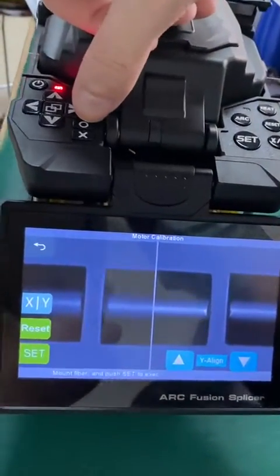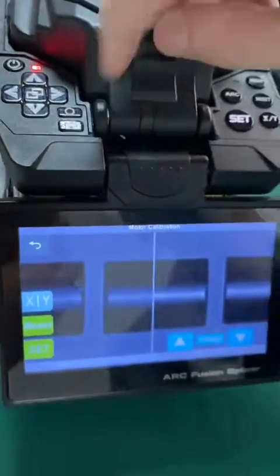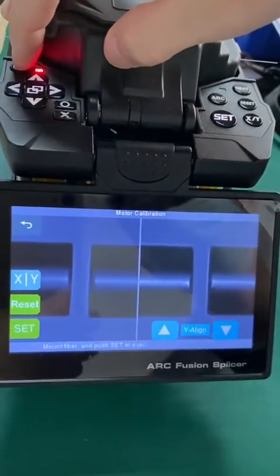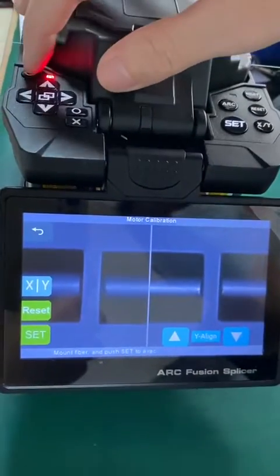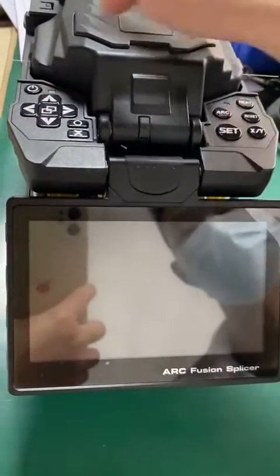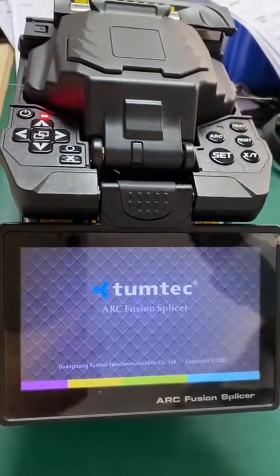You must click the confirm button here to save the record of what you have done. Then switch off the machine, and after switching off, switch it on again. The machine is now calibrated and ready.